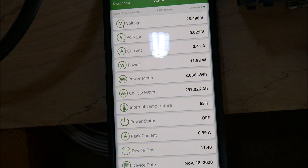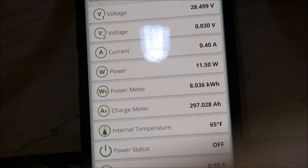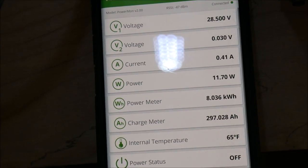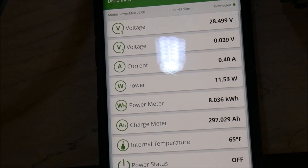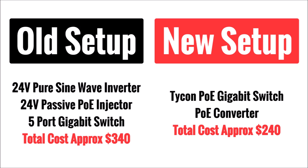With the power meter wired in and everything powered up, the new setup averages 11.5 watts. Now that may not seem like a huge deal at first, so let's finish with some analysis. Comparing the two setups using retail prices as of today, the old system would cost approximately $340 USD and the new setup would cost approximately $240 USD. That's a $100 savings, which is pretty good on a small system — but here's where it gets even better.